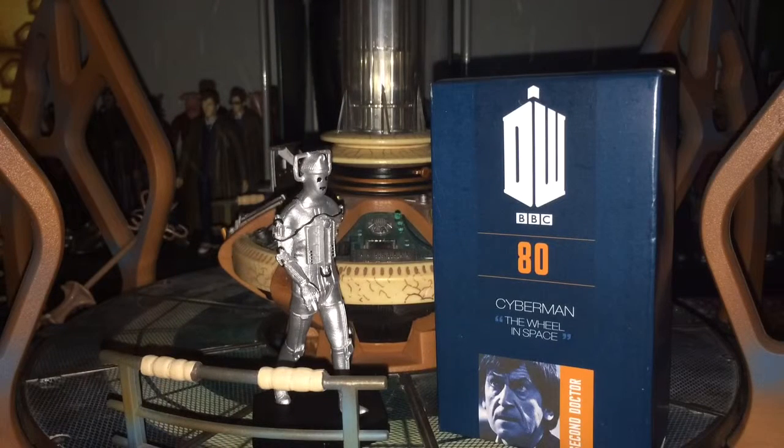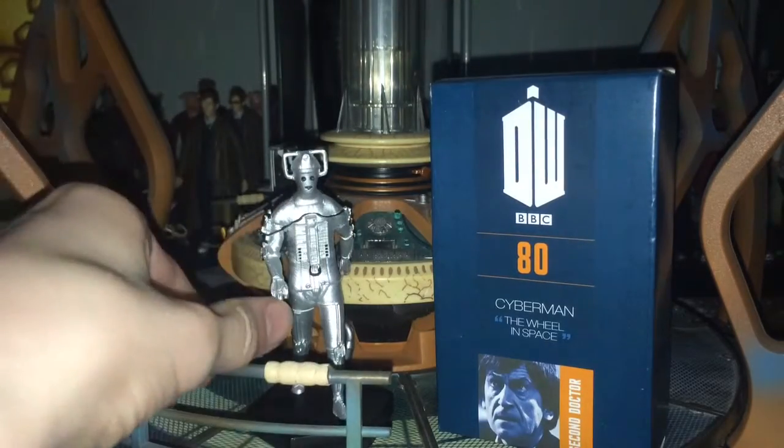Hey everyone, what's going on? So today we're doing a quick review on part 80 of the figurine collection of Doctor Who. It is the Wheel in Space Cyberman.